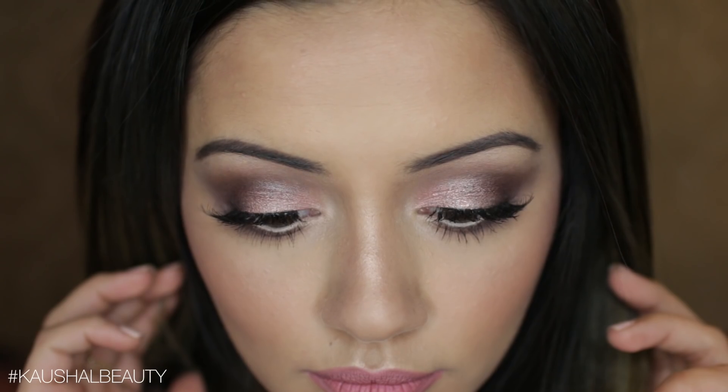Hi and welcome back to my channel. Today I have the look that I was wearing in my January favorites. This is perfect for Valentine's Day coming up, or maybe if you have a date night, or if you're going out with the girls. It's a really nice soft pinky makeup look which I feel like I haven't really done on my channel, so if you'd like to see how to get this look, please keep watching.